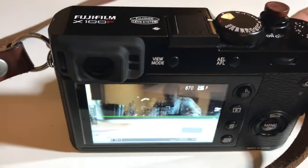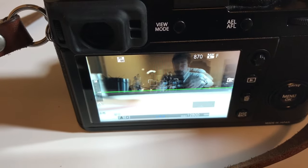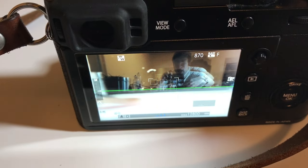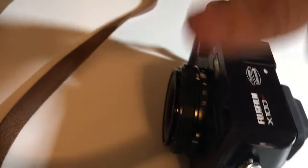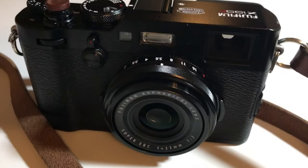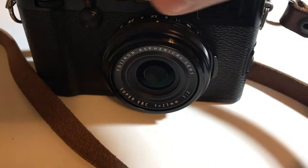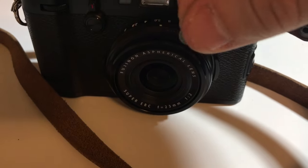Essentially the process is: we take our little tiny magnet and we figure out what point on the front of the camera activates the little conversion lens. You see that icon pop up there. If I spin the camera around, you can see that at the front somewhere on this front element it detects it.